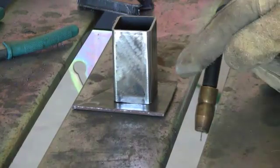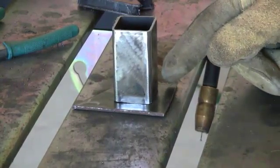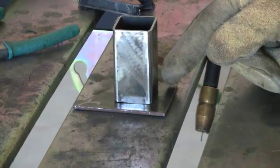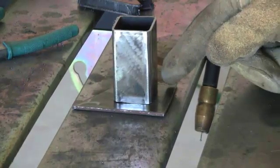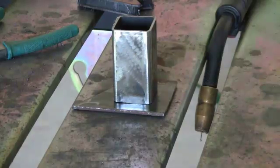After we tack weld each corner, we're going to start the weld over here — this is a T-joint, just like we learned. We're going to start at the first tack weld, consume that tack weld, and work our way all the way to the next tack weld and consume that one too. Then we'll turn it and do all four sides.